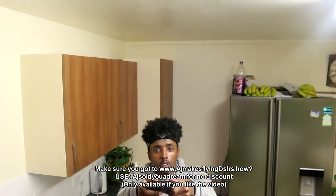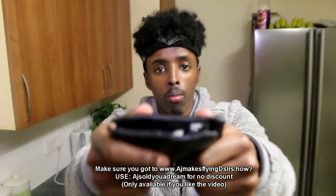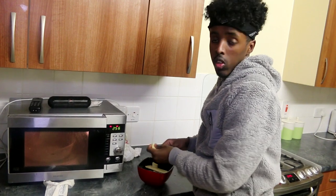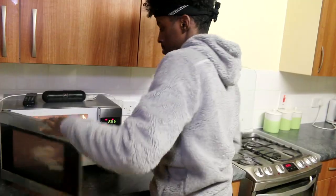As you guys know, I now have a new feature — my DSLR can now turn into a drone. As you can see, it will start flying by itself. I'm controlling it with my wallet. Only AJ has this system right now, no one else in the world. My drone can speak as well. Now, time to heat this up.